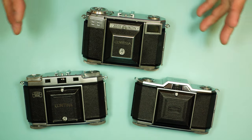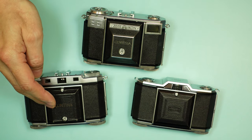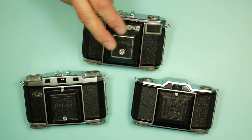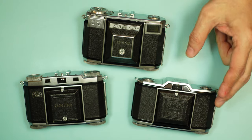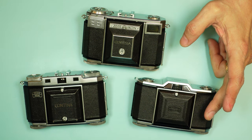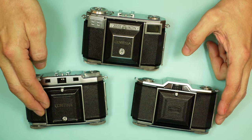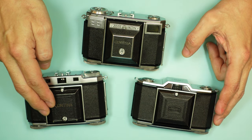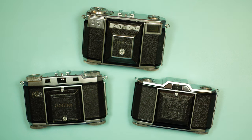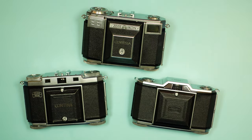All three represent different levels of complexity. The Iconta was a simple scale-focus camera. The Contina II had an uncoupled rangefinder. The Contessa had a selenium meter plus a coupled rangefinder. These two models came with either a Novar or, in some cases, a Xenar or Tessar, while the Contessa only came with a Tessar. The Novar is a triplet, by the way. I won't get too deeply into the variations within each model — I'll do that when I review them individually.